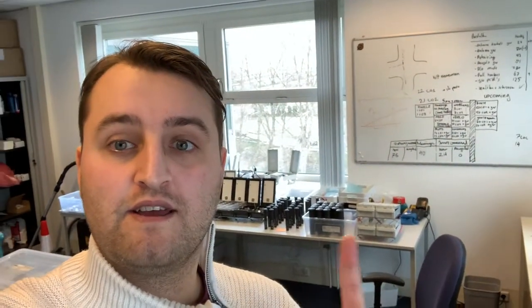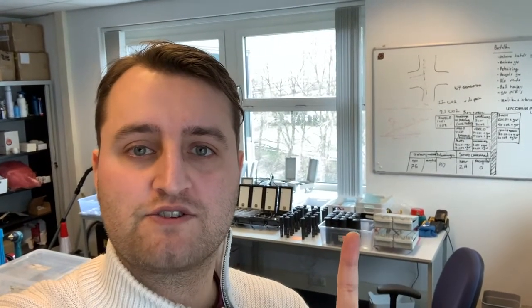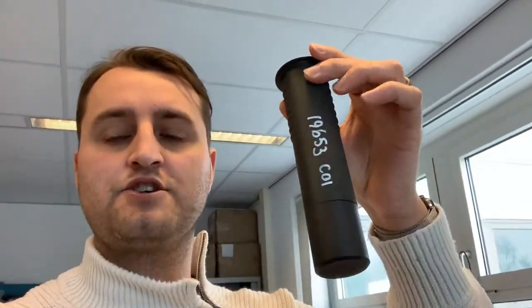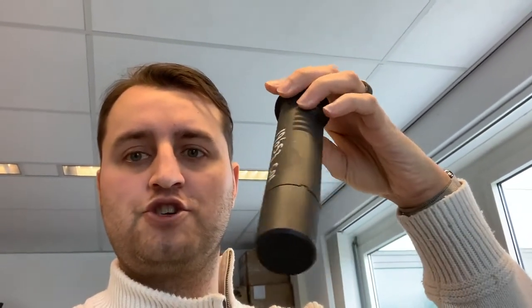Today we have an important mission: we will be installing one of these Shop and Go sensors in Hengelo. This is probably one of the most innovative smart city sensors in the world. We will be placing this sensor in Hengelo, close to the border with Germany. So join me, and I will see you in Hengelo!